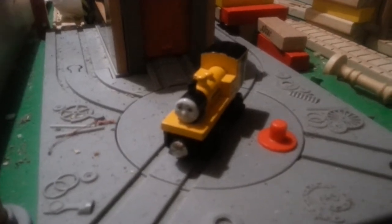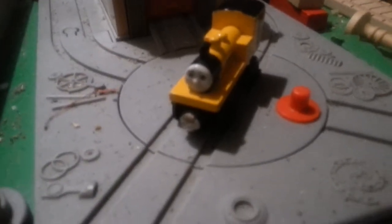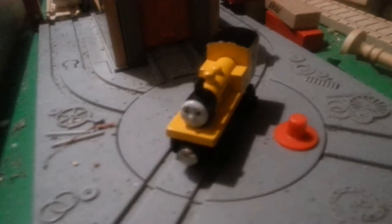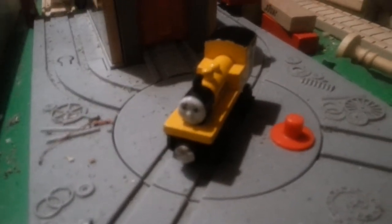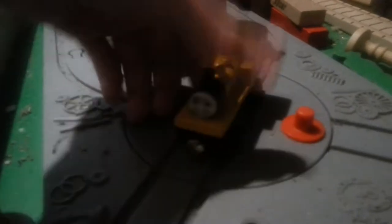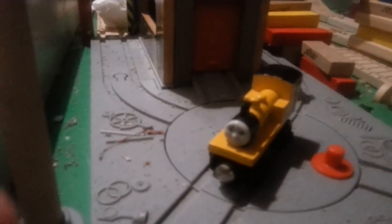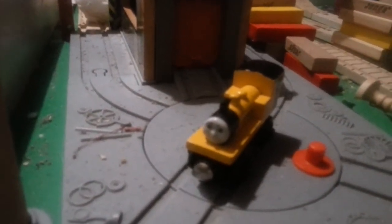Duncan was first introduced in 1998. When he was first released, he had a plastic funnel, round magnets, and thick wheels, and looked pretty much like this one except it had a ledge on the back. In 2002, the ledge was gone. And he was discontinued in either 2005 or 2006.